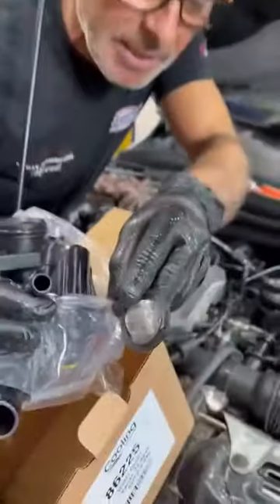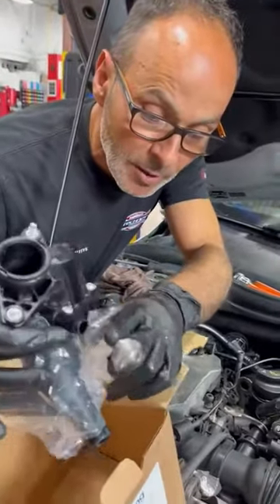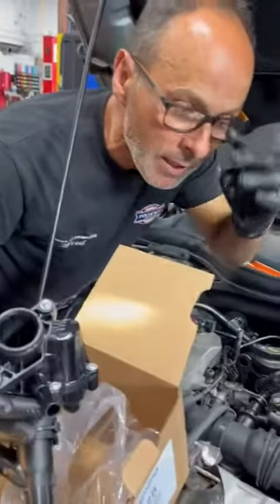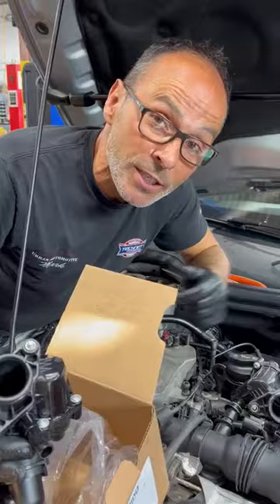We'll hide it in the garbage or something, because they don't want us to use this anymore. That's going to solve this problem, get the gauge working correctly, and have the coolant flowing properly. Another Urban Automotive success story — thanks for watching, safety first.